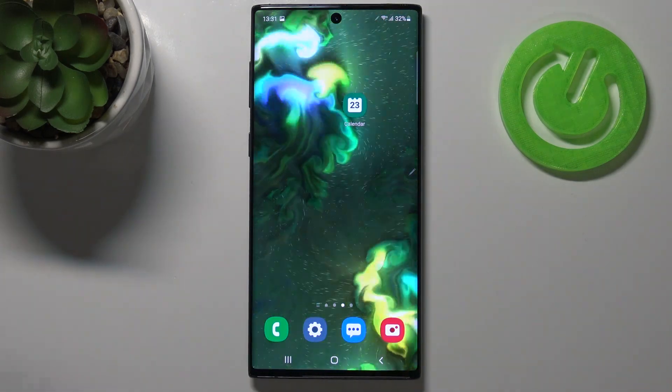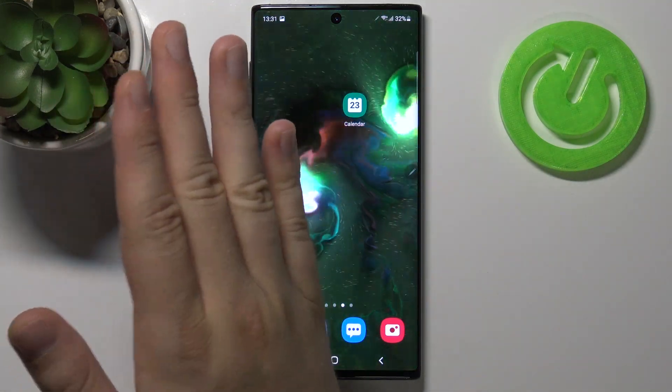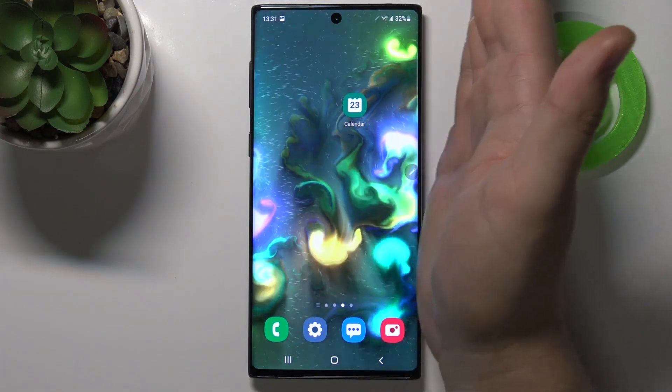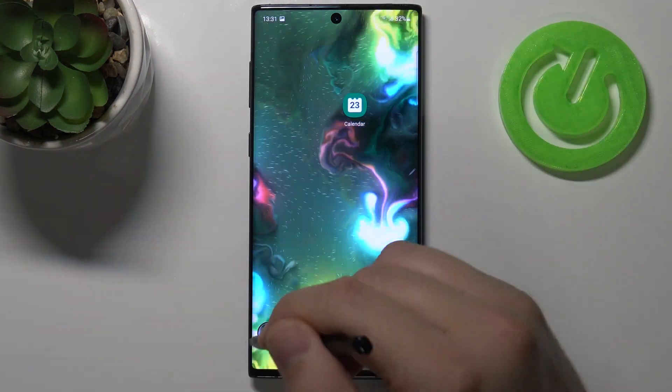We have to swipe with our hand, with the edge of our hand, across the screen — just like that. Take a look. As you can see, the screenshot was taken.